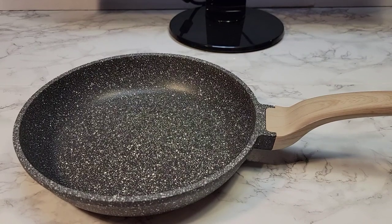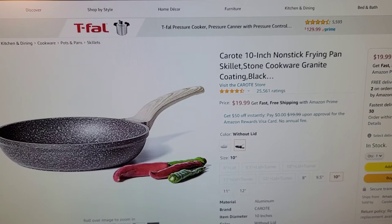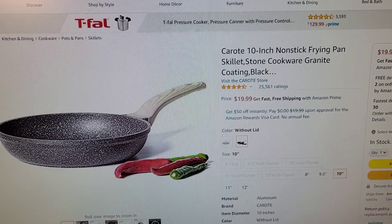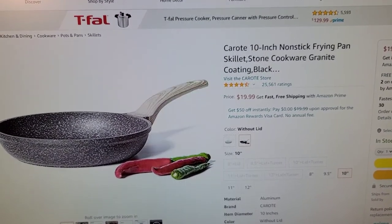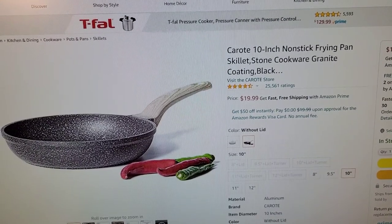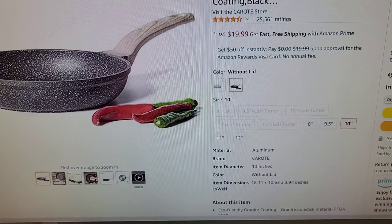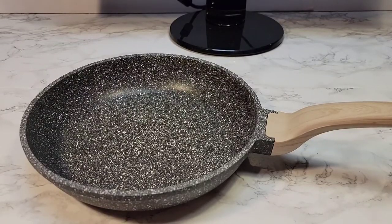Hello everyone, this is Just a Dad. Today I'm gonna do a review on this pan. It's a 10 inch Karatote nonstick frying pan skillet, stone cookware with granite coating. You can get it on Amazon for 20 bucks. I got the one without the lid. I'll put a link to it in my show description notes.